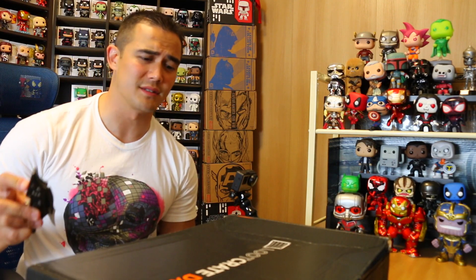This is a monster of a box. I'm really excited because this is the biggest box I've probably ever gotten. Alright, let's get started — put it over to the side. Alright, first item.